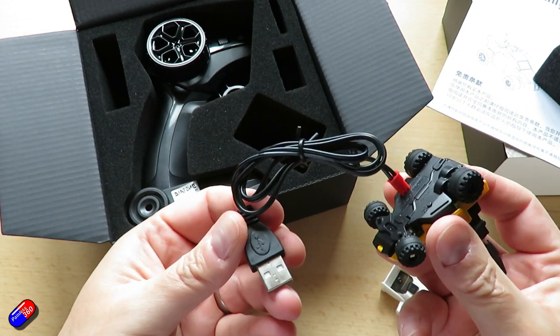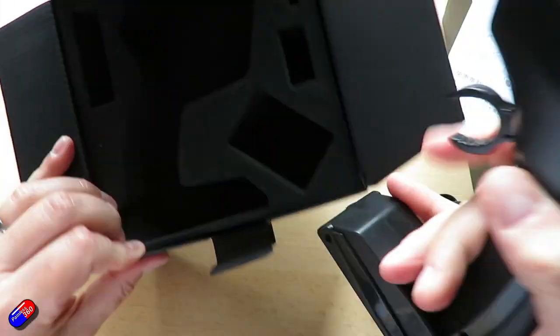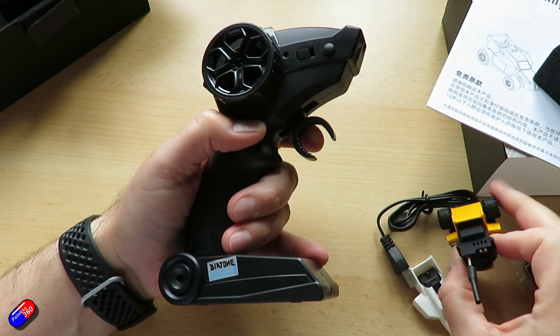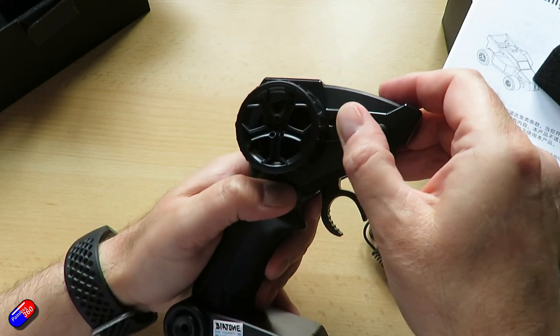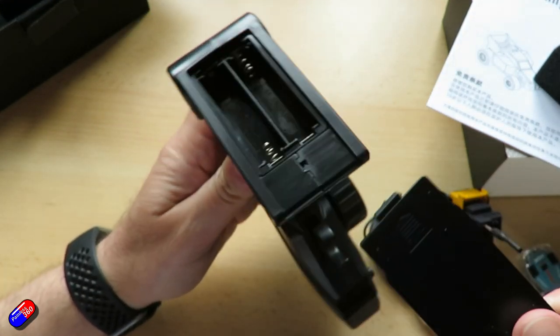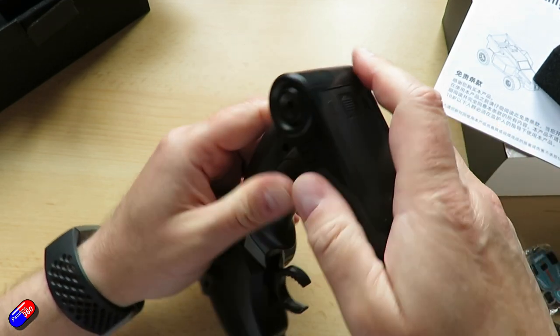The FPV module on the FPV version has a power output of 25 milliwatts with a little linear antenna, and it only has four channels. These seem to line up to band A — I think it's channels 1, 3, 5 and 7 — but they're actually very close to some of the Fat Shark bands and that's what I've been running them on here.